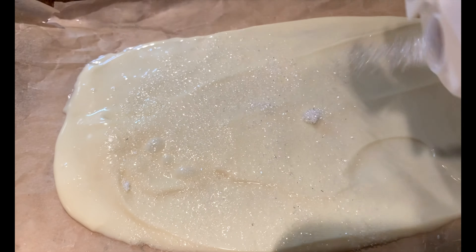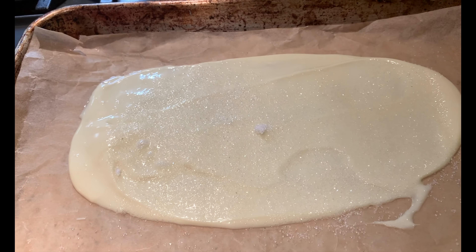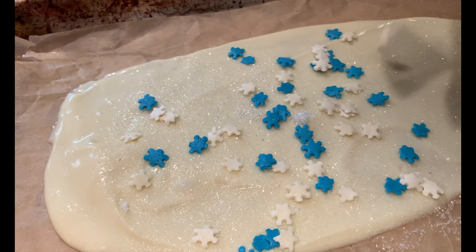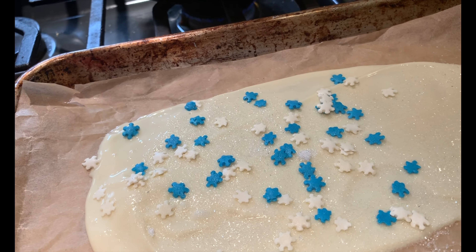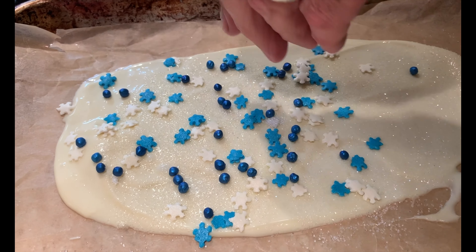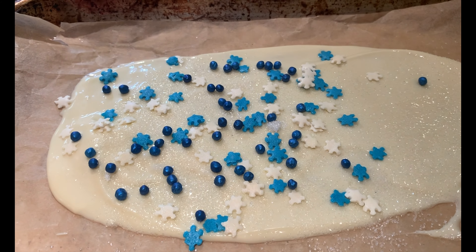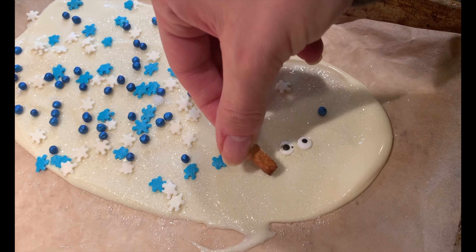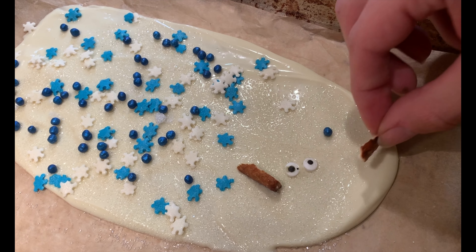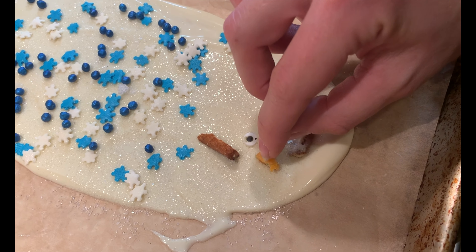Next up I am doing Frozen. I'm taking some crystallized sugars and snowflake sprinkles and putting them on top, making sure they're pressed in nicely. I have these little blue chocolate balls that give a really nice texture when you bite into the chocolate. At the end here I am making a little melted Olaf using pretzel rods, two eyeballs, and a little piece of candy for the orange nose.